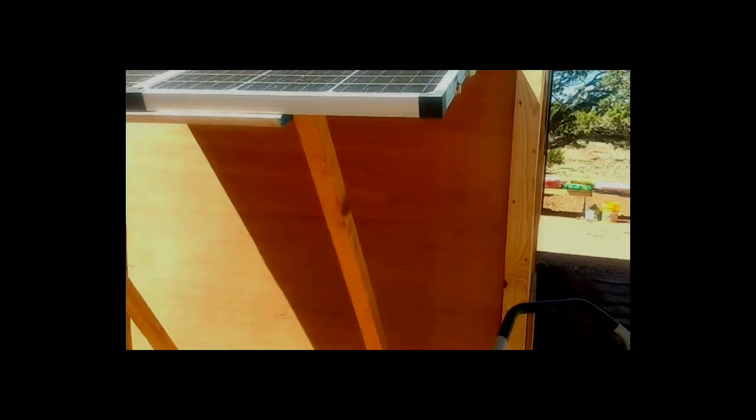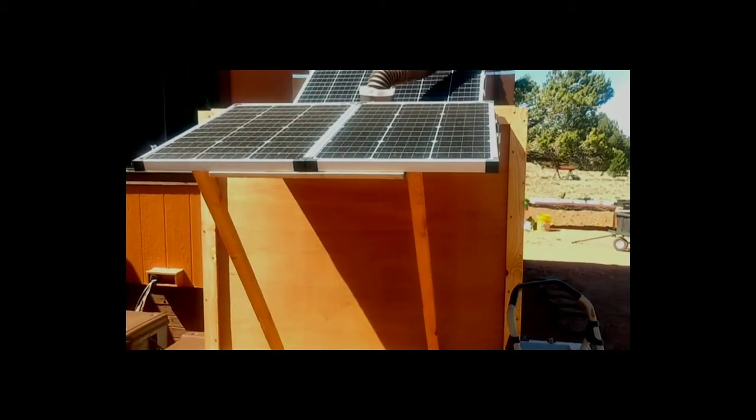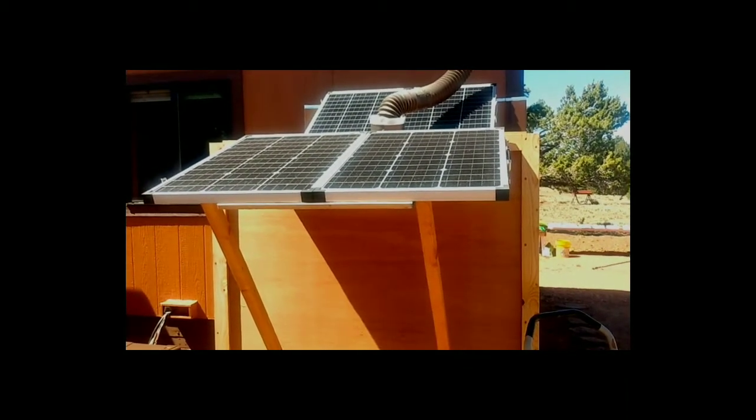Those are some of my innovations with my water tanks next to my house. This tank here, as I said, is for rainwater collection. I don't use this for drinking water, though I could if I filtered it very thoroughly. I have a separate drinking water tank next to it, and we're going to look at that next.